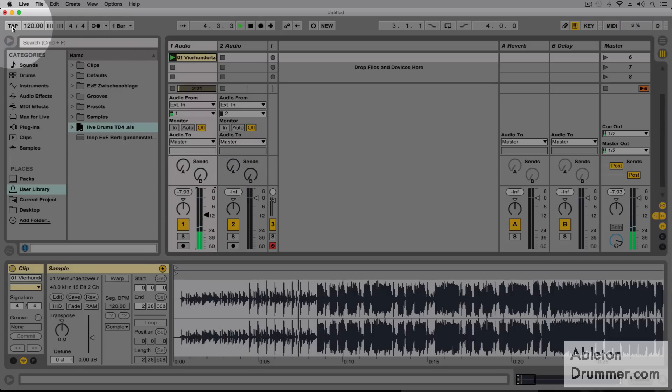So I'm gonna tap in the tempo here now. While I'm tapping the tempo in, the tempo changes slightly but it's gonna be around 120. So I type in 120.